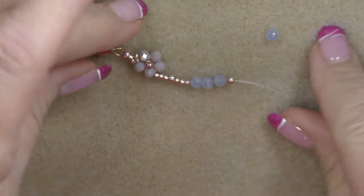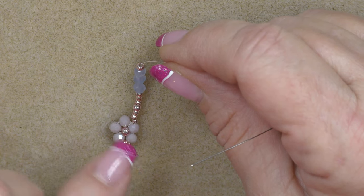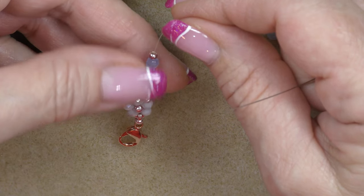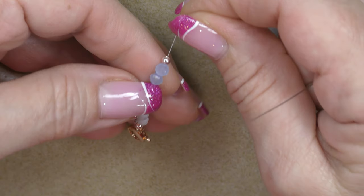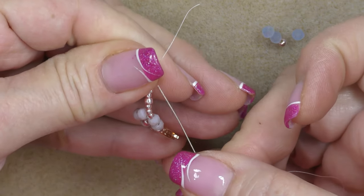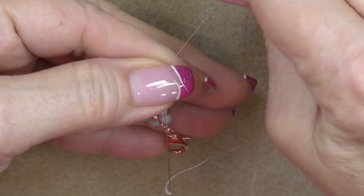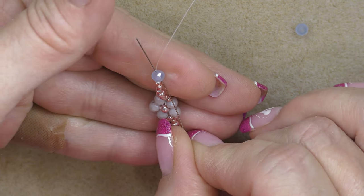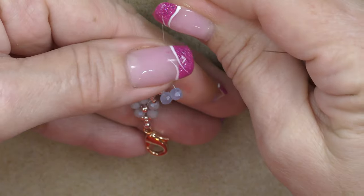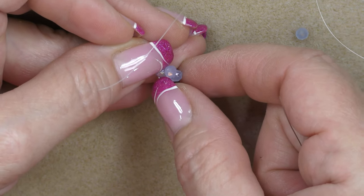Then pick up an 8/0. So on your needle you have: three 11/0s, an 8/0, three 11/0s, three rondelles, and an 8/0. Bring this all down to your unit and position it carefully, because it can get turned around and then your 8/0 seed beads will be popped on one side and not the other. Make sure you're on the right side. Hold it so your first rondelle is touching those 11/0 seed beads, then come around with your needle and go through the top of that rondelle. Pull your working thread to make sure it stays, then pull the rondelles around.